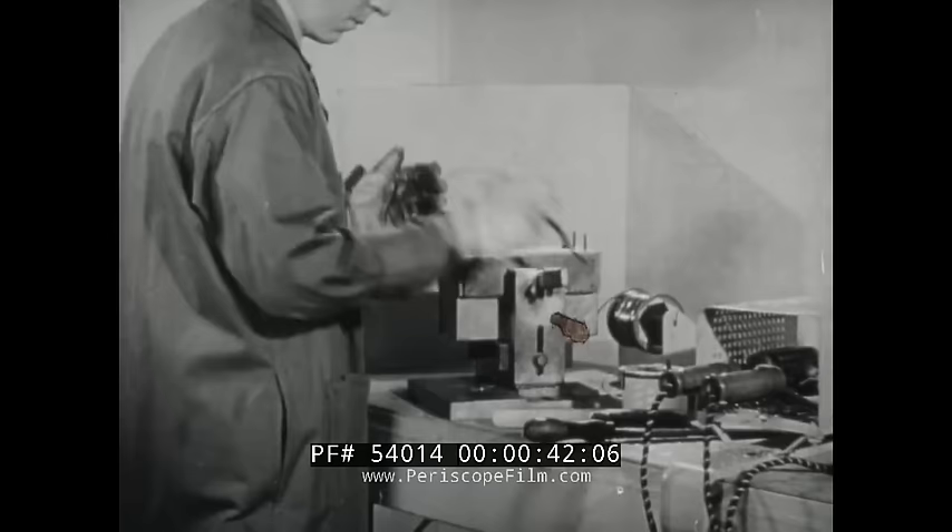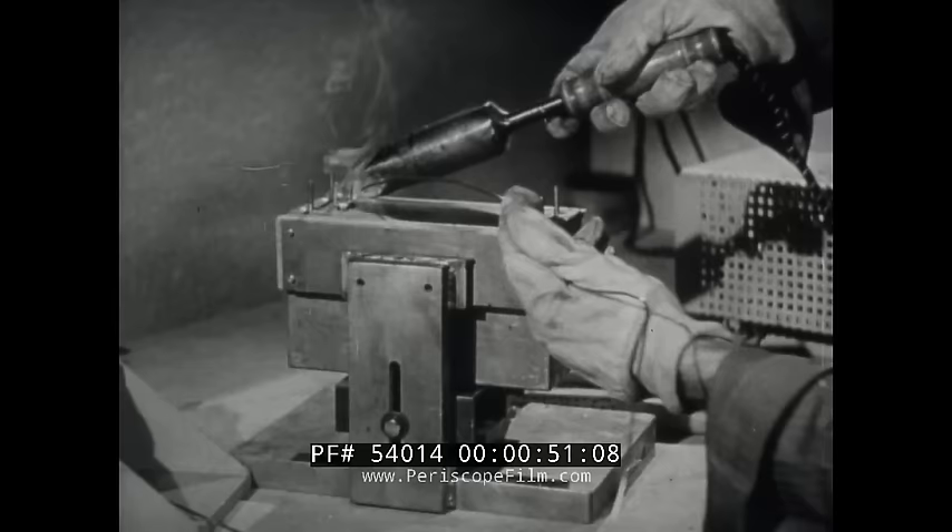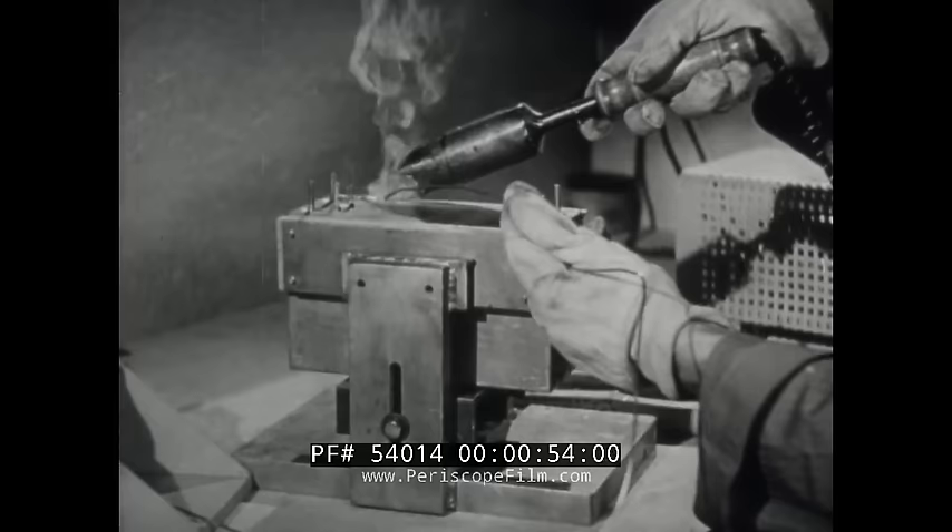Soldering is a process for joining metal surfaces. In this process, the metal surfaces are heated. When solder is applied, it melts and unites with the metals to be joined. Solder, an alloy or mixture of metals, increases the mechanical strength and electrical conductivity of the joint and protects it from corrosion.